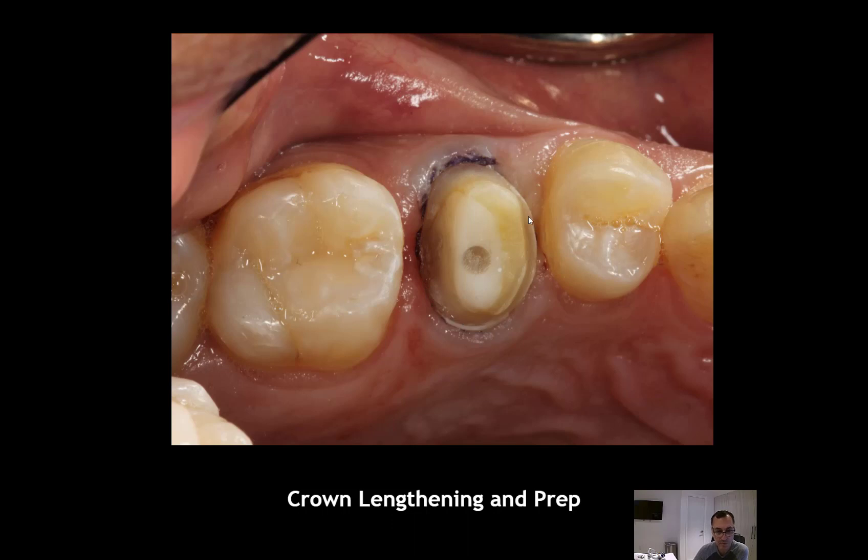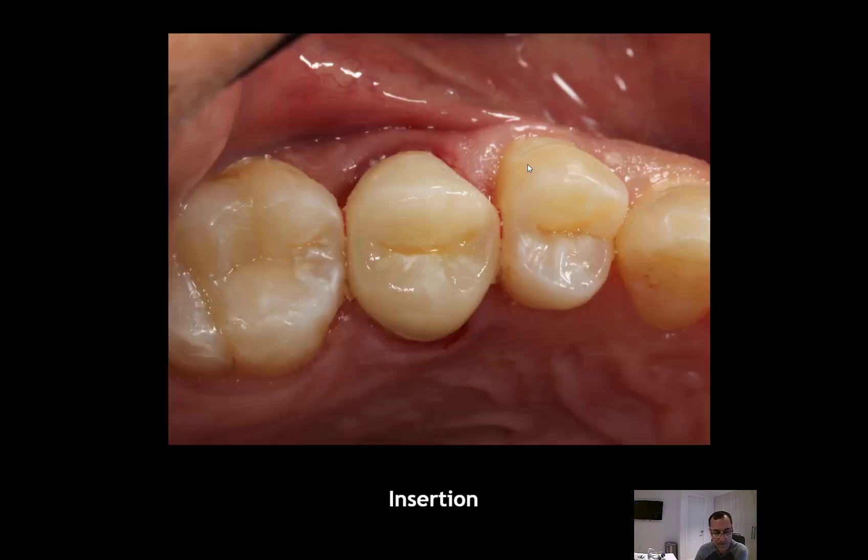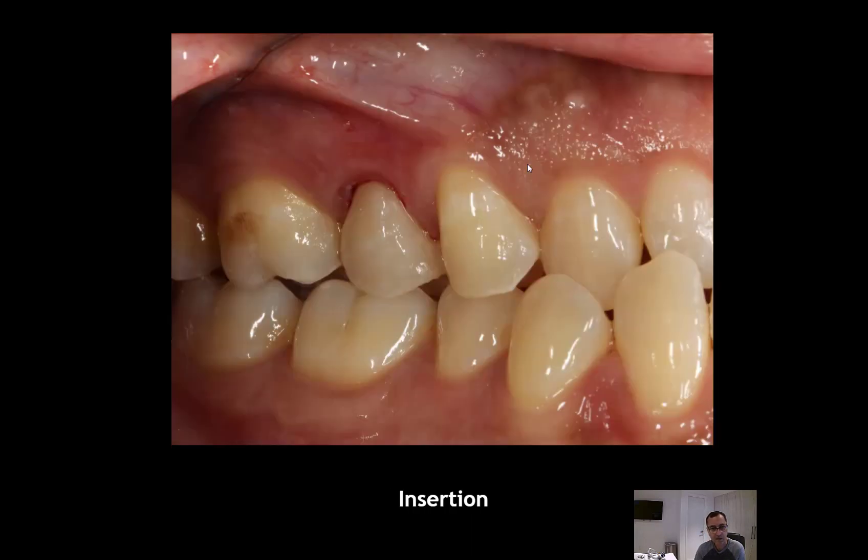When we're done, you can see the post has been placed, crown lengthening was completed, and the distal margin is already at the gingival level. I placed cord to expose the margin, then the tooth was prepped and scanned with the Cerec — I think I used the Omnicam at that time — and we designed the crown in the office. On the day of insertion I used eMax A3LT, and you can see the result on the day of insertion.